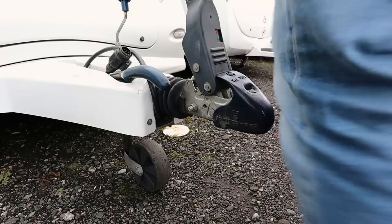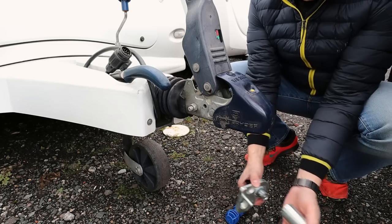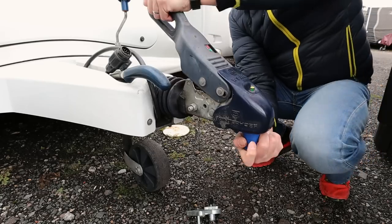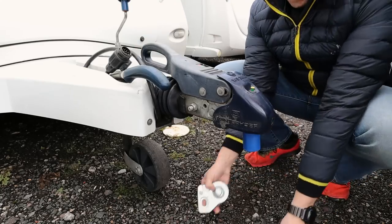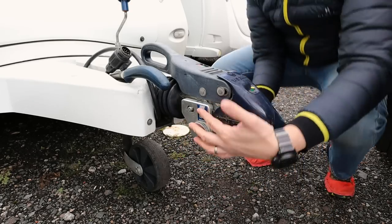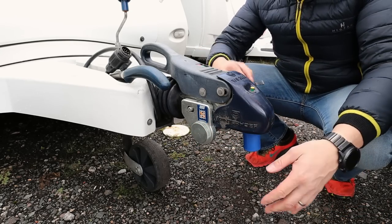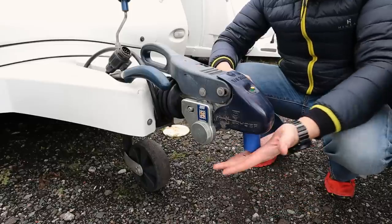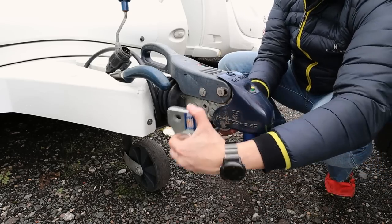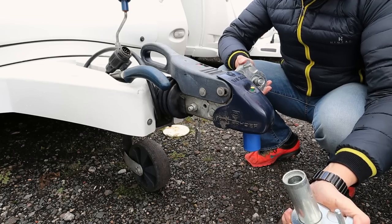So to fit the hitch lock, you take the two parts of the body apart, fit your securing ball, pop the hitch down — on this particular hitch it goes in like so, with one side then the other — turn the key and away you go. That is as difficult as it is to fit. To remove it, put the key in, turn it, and pull the two parts of the lock apart. It's really, really straightforward to do.